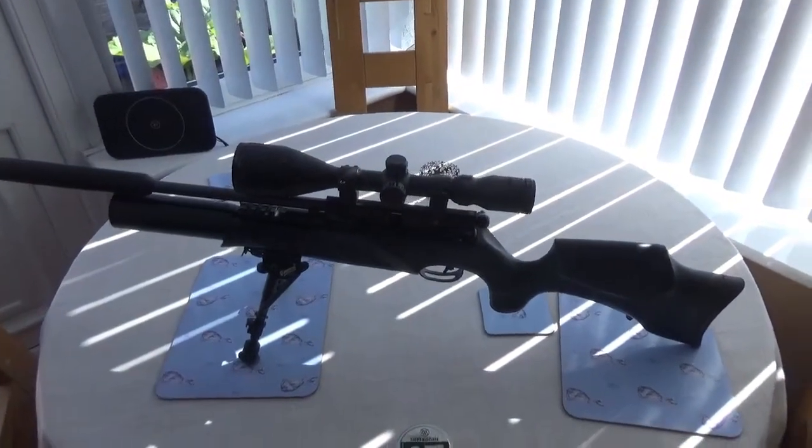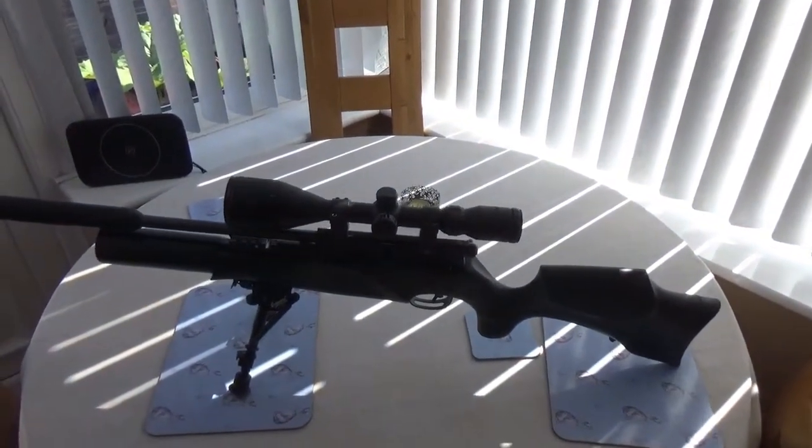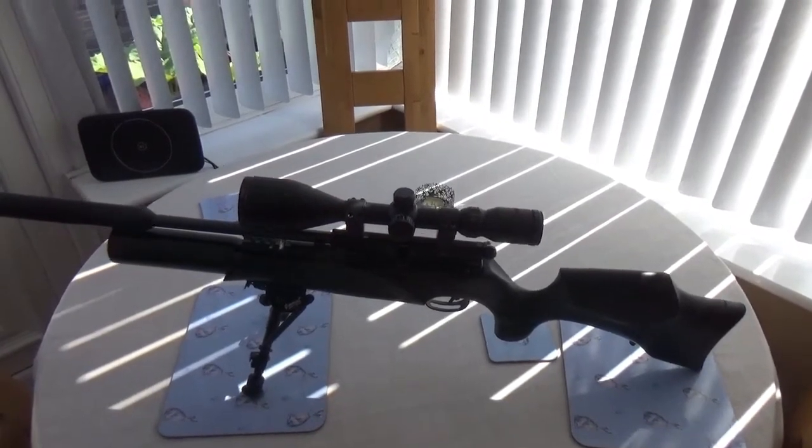Right, here we go — it's the R10, the BSA R10, .177, cracking little gun. And the sight I'm using is a Hawke Eclipse 8-12-50.